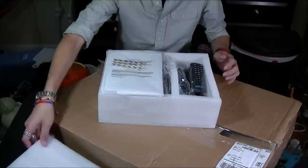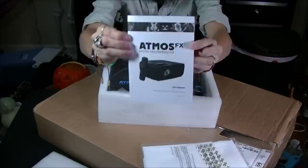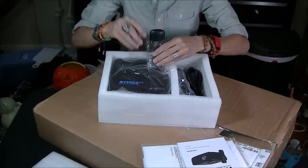Let's zoom in. Here we go — this is the projection material, I'm going to set that aside. Here are the instructions, the user manual. And here's the remote.